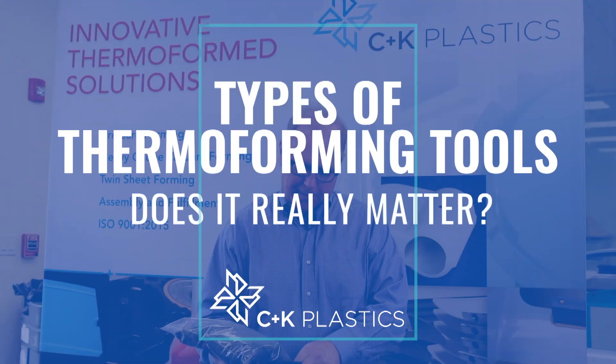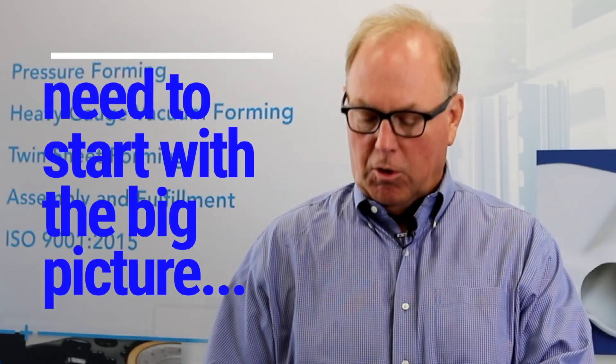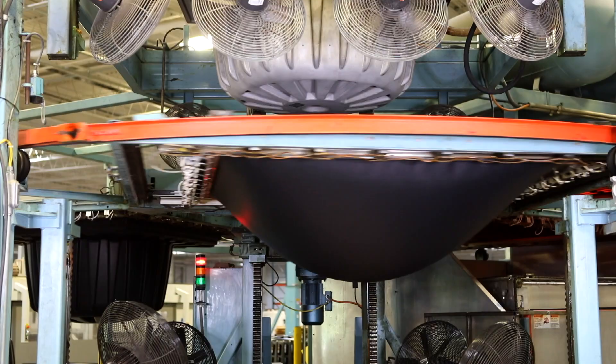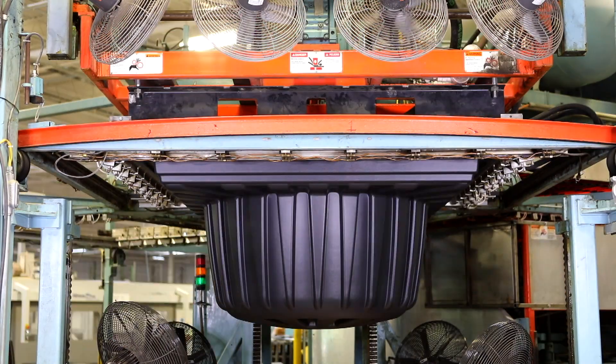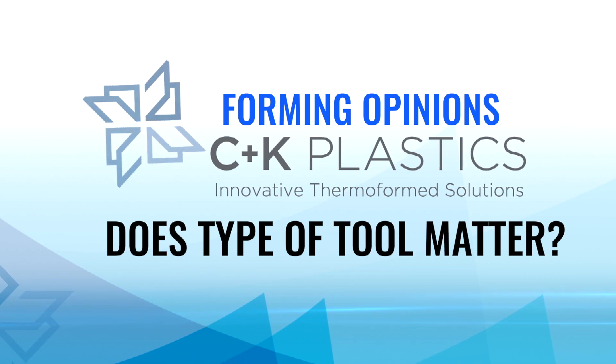I want to talk to you today predominantly about tooling and why we almost always go with aluminum temperature-controlled tools. Let me give you a little overview of the whole process of thermoforming real quick. I'm Bob Carrier of C&K Plastics, second-generation owner of C&K Plastics, located in Metuchen, New Jersey and Conyers, Georgia.